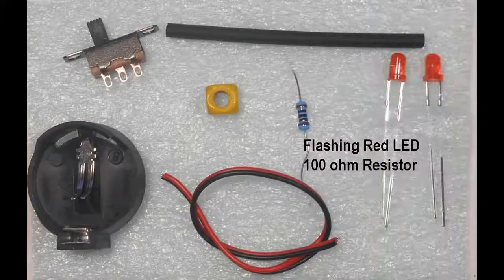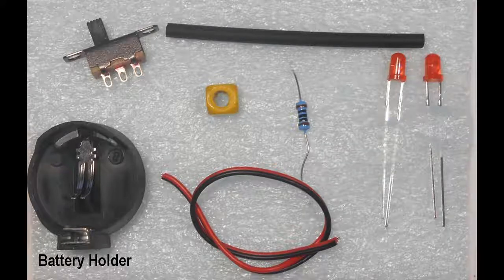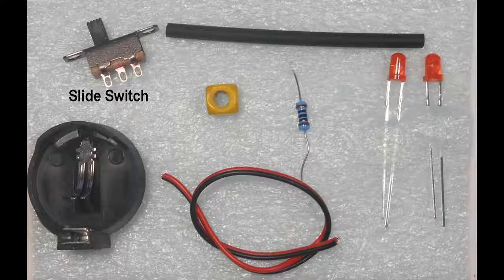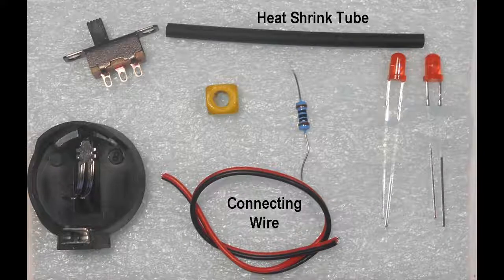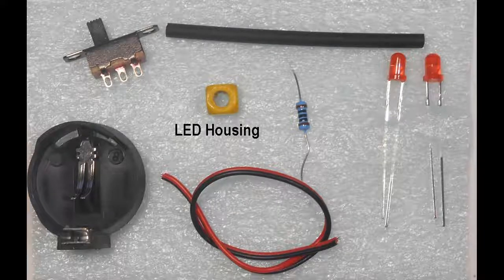In addition to the flashing LED, we will need a resistor, a battery holder, a slide switch, some connecting wires and shrink tubing, and an external housing for the end of train LED.